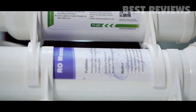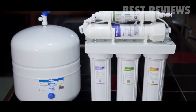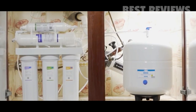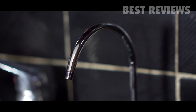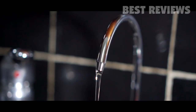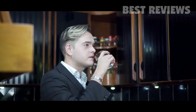SimPure products help you get safe, healthy, and clean water for all your cooking, drinking, best-tasting foods, healthier baby formula, clothes washing, and skin protection needs. Using advanced technology, SimPure removes over 99.999% of harmful substances such as heavy metals, chemicals, residual chlorine, salt ions, bacteria, and viruses.